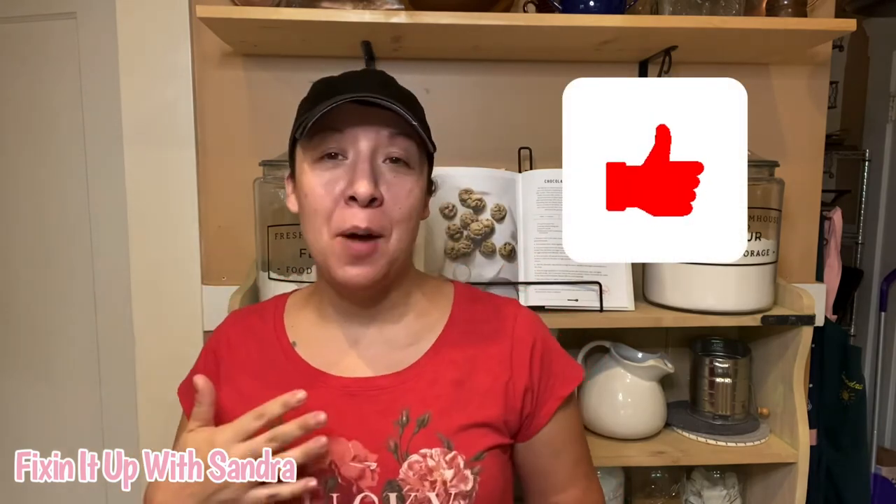All right everyone, that is the end of our super fun tutorial making our unicorn poop soap. If you liked this video, make sure that you're giving it a thumbs up so I can continue to show you more — what is this called again? This is melt and pour soap! Oh my gosh, I could not even think of the name. I can do more melt and pour soap tutorials to give you ideas of everything you can do with it.